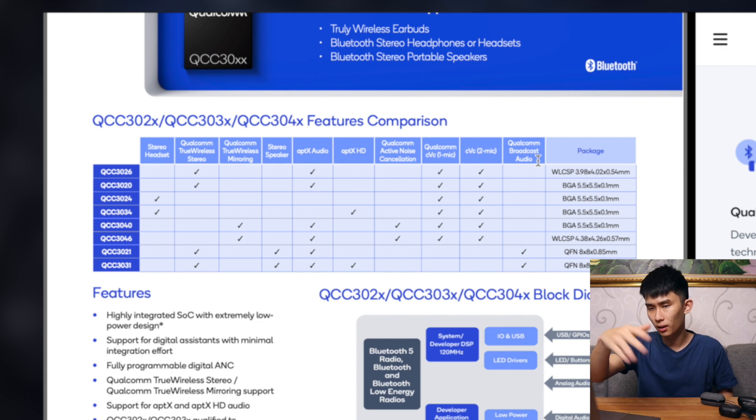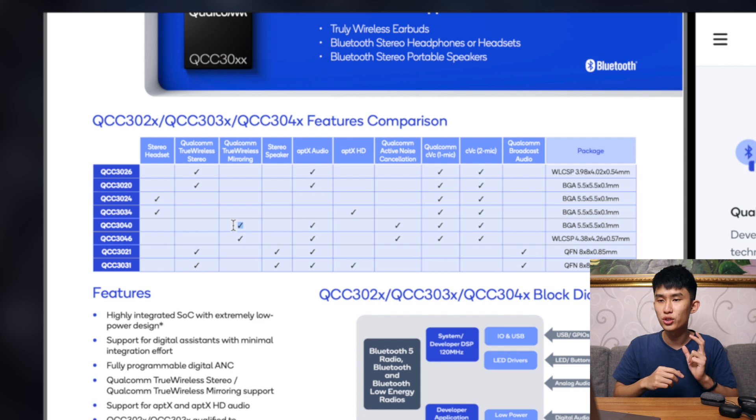The last feature is Qualcomm Broadcast Audio, but none of the chips except the bottom two here support it. I'm not entirely sure what it does — maybe it broadcasts audio to another device. Anyway, that's pretty much it for all the features. Let's see what we'll get in the next batch of true wireless earbuds using the QCC3040. First, we have Qualcomm True Wireless Mirroring — true dual mode with no more disconnection when switching between earbuds. There's no APTX HD support; that's still for the more expensive flagship chipset. And the most important part: we have ANC built in. Everything with QCC3040 or QCC3046 will have active noise cancellation, and that is great.